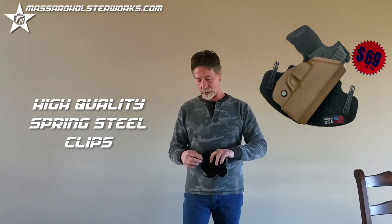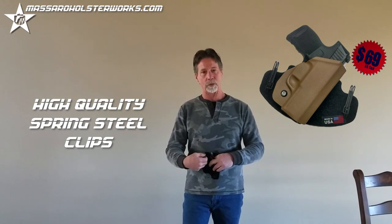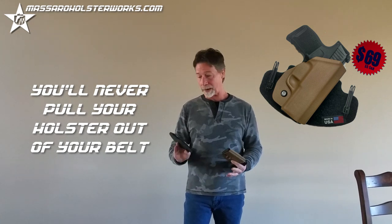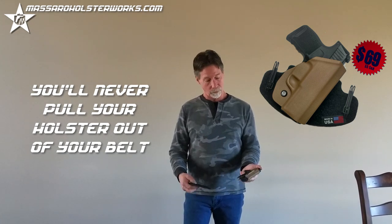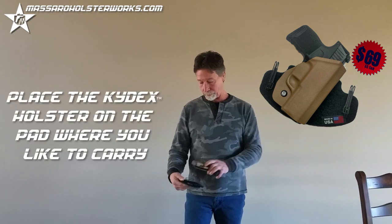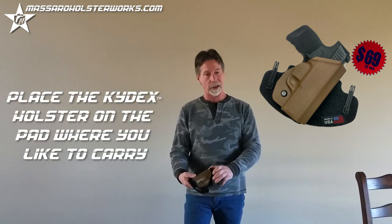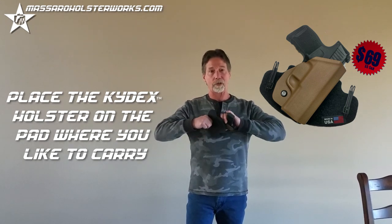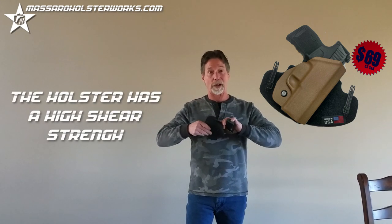The clips are made out of high-quality spring steel. They're very unobtrusive, they're very strong. You'll never pull your holster out of your belt with these. Just stick that on there however you like it, over and over again — it doesn't matter, you cannot pull it apart. It's got a high shear strength; I could hang from this if I chose to.